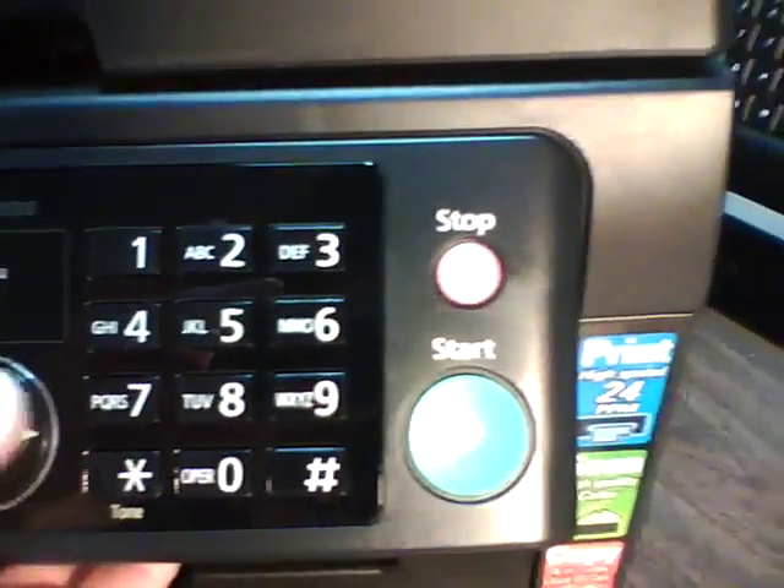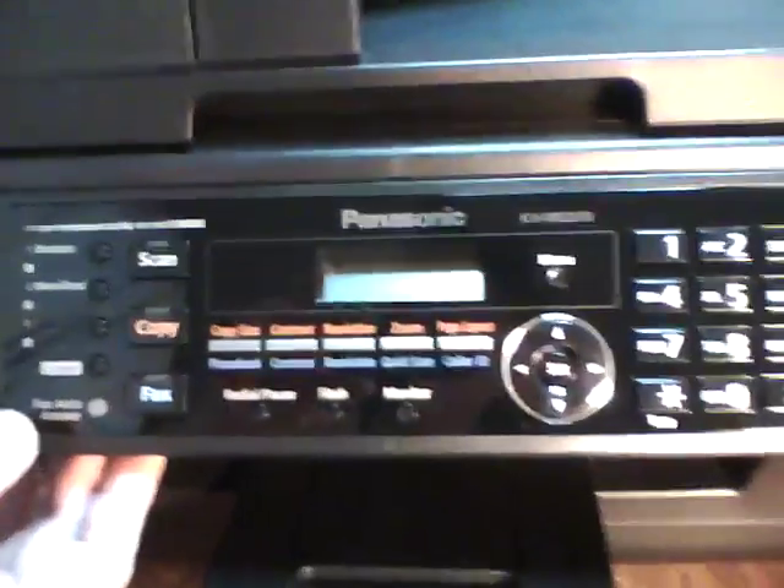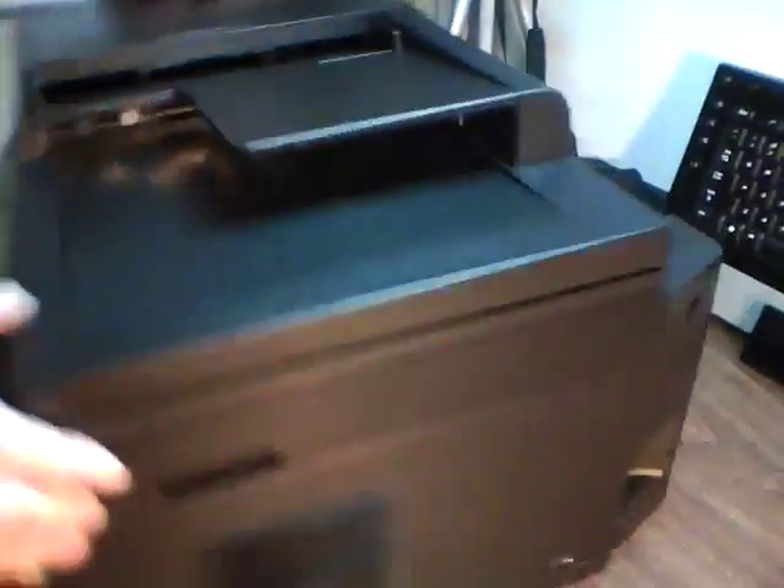Nice. Easy to understand. Nice big keys. Looks good so far. So there's a couple more pieces of tape we have to move to the back here.